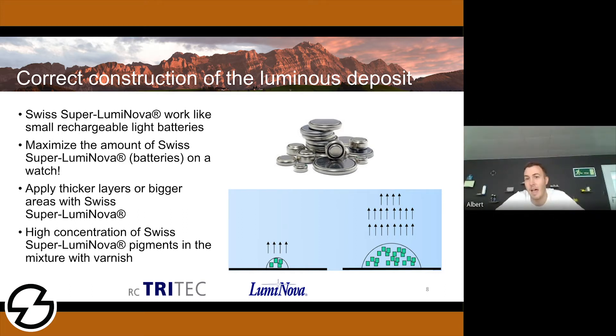The question is: how can it be done? There are different ways to increase the quantity of pigments on your watch. One thing is to expand the surface, but that's a question of design — not everybody likes a full-face Swiss Superluminova dial. Another possibility is to increase the layer height. If you increase the layer thickness, you can place more pigments onto the same surface, which will give you a brighter performing luminous deposit.